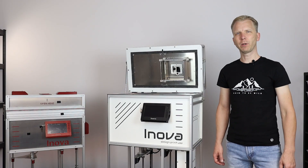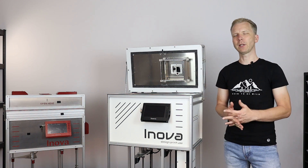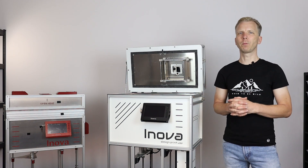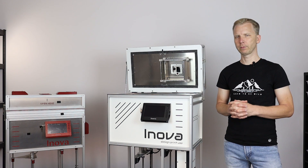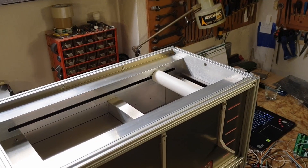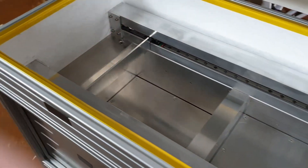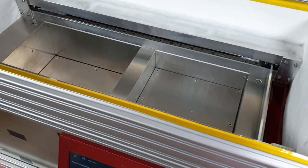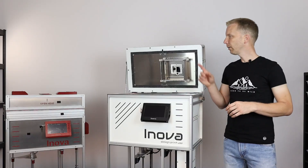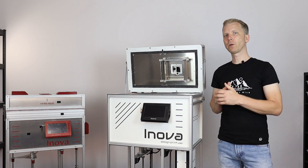Another area I had to focus on was the recoating mechanism. The quality of each layer directly affects the quality of the whole print, so this assembly is critically important in SLS printing. As you may remember from my previous video, I changed my approach from a contouring mechanism to a simple blade. The reason for this change was not that the contouring approach was wrong, it was just a bit more complicated than a simple blade moving mechanism.